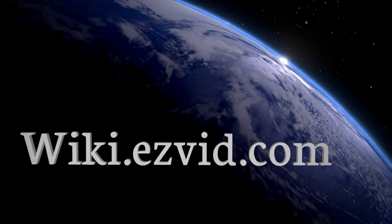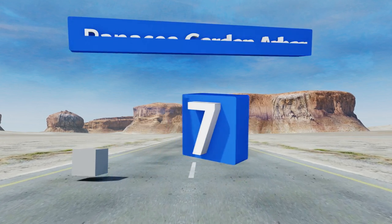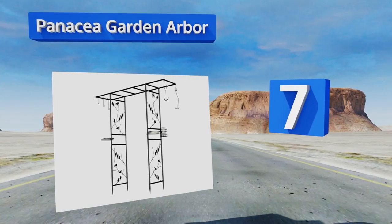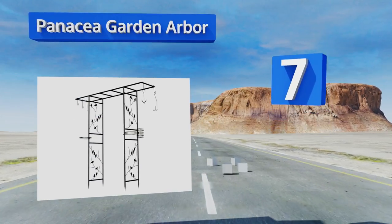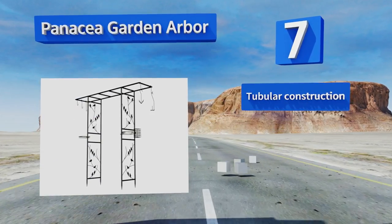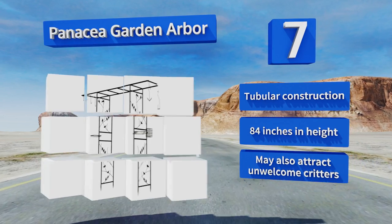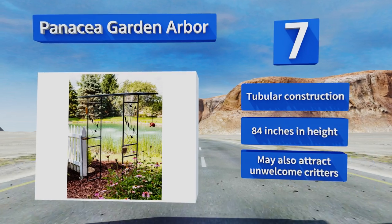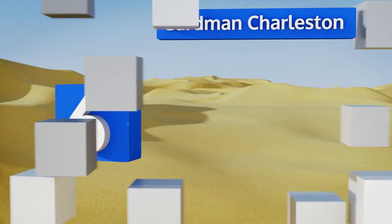At number seven, for those with a passion for ornithology, the Panacea Garden Arbor is a great choice. It features various types of hooks and feeders with mesh bottoms to accommodate tiny feet, and an acrylic bird bath so your feathery friends can clean up after their meal. It's a tubular construction that's 84 inches tall, but it may also attract unwelcome critters.